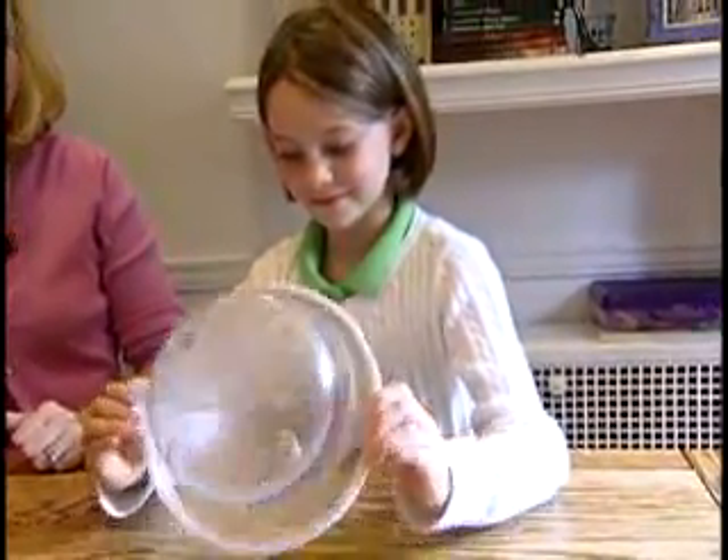Molly Nagy and her daughter Megan make quite a team in the kitchen, and the two always rely on their Tupperware.